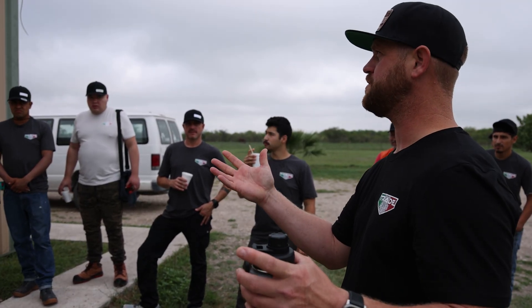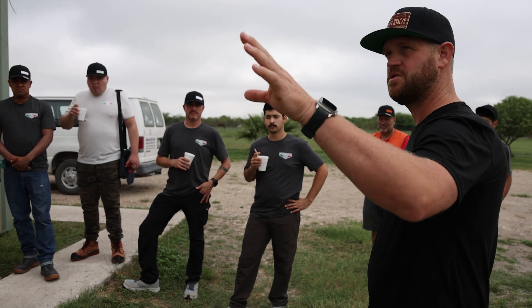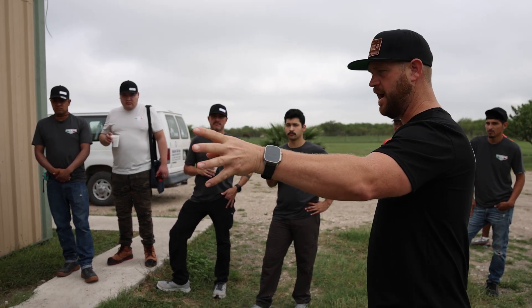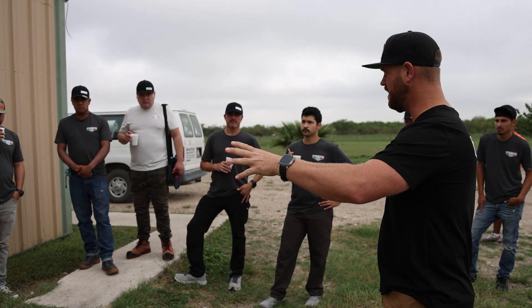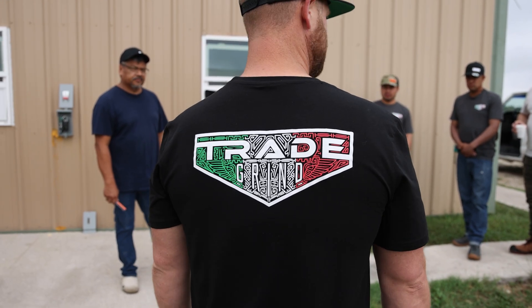So obviously we started a little bit yesterday, we're going to finish off today. Ben and Efren, I'll have you guys start out here with extending these lines with the line hide to where the condenser is going to be. We'll just help you out wherever we can. Sounds good. Alright guys, let's do some work.